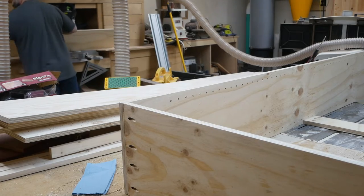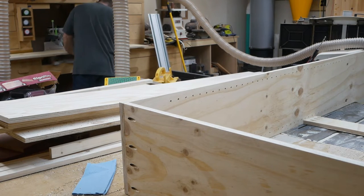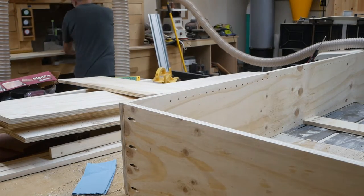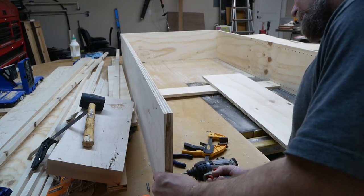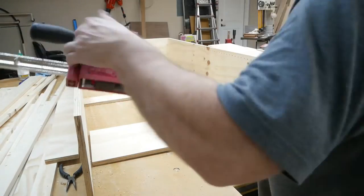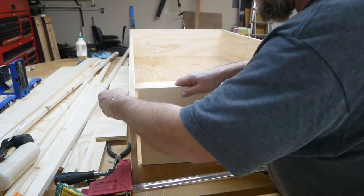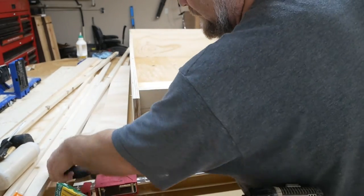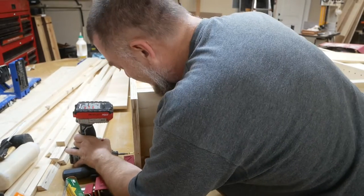I'm cutting down some more pieces of plywood for the bottom shelf. The bottom shelf is not adjustable — it will be screwed in place. I'm drilling straight through one of the pin holes I drilled earlier, more or less just so I can see where the screw is going to come through to help me line the bottom board up easier. Using the clamp to add some pressure so it stays in place while I line it up.